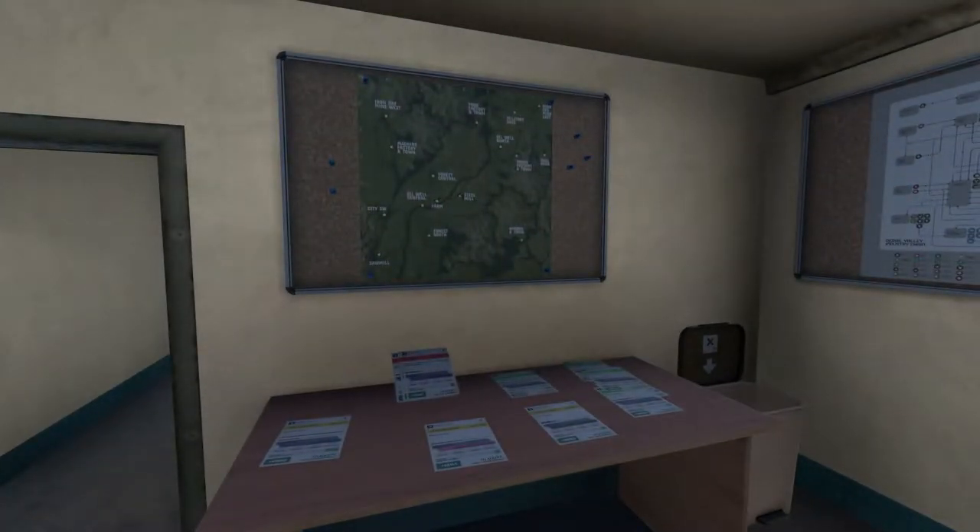Hello and welcome back to Derail Valley Overhauled. Thank you very much for joining me. Today, as the title suggests, we are going to be taking a look at a couple more mods. Last time I took a look at the Handbrake mod and Couplers, I think. Today I'm going to be taking a look at one of the mods that probably makes the biggest difference to Derail Valley — the air brakes simulation mod — and also the HUD mod.